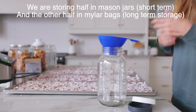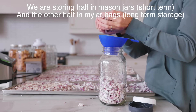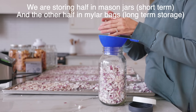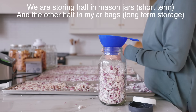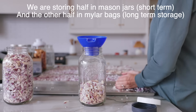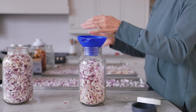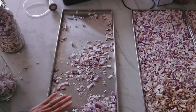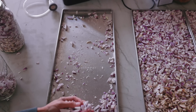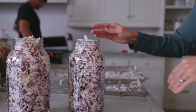I'm going to be storing about half of the freeze dried onions in mason jars and the other half in mylar bags. Mason jars are easy to get in and out of, so I can take out a little bit of onions here and there for recipes. I put in mason jars about what I think will last us a year, and anything beyond that I'm putting in mylar bags because that's better for storing longer than a year.